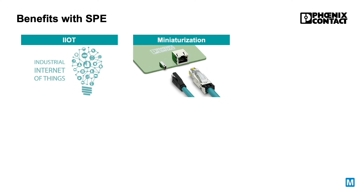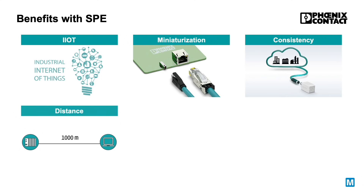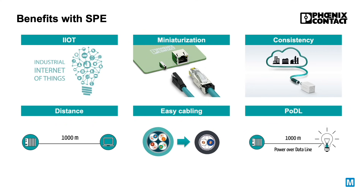On the one hand, SPE offers a miniaturized connector to enable communication from sensor to cloud while extending the range of the Ethernet protocol up to 1000 meters. On the other hand, SPE features simplified cabling with only two wires and the possibility to transmit power and data at the same time.